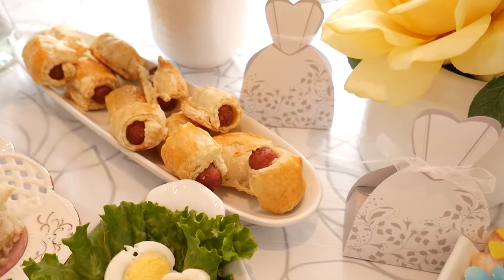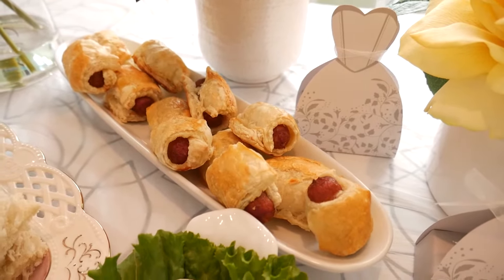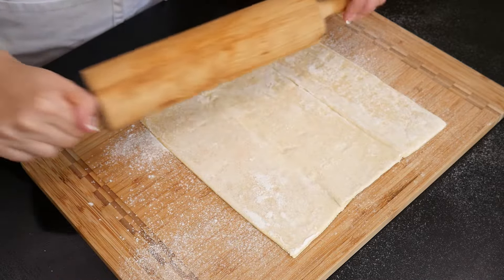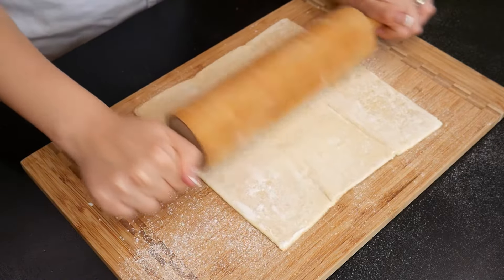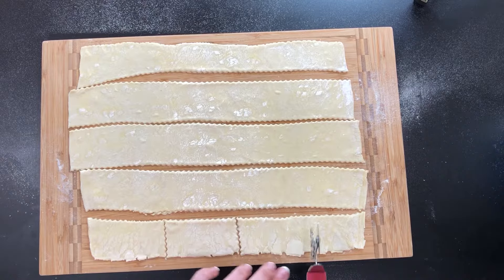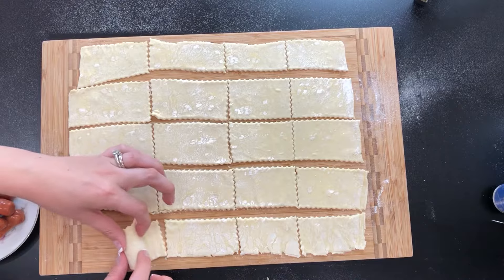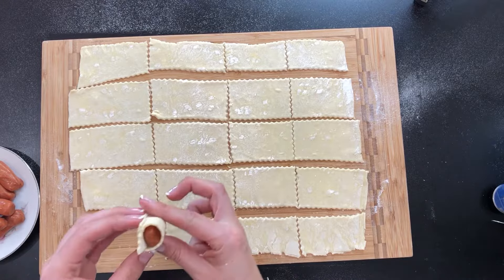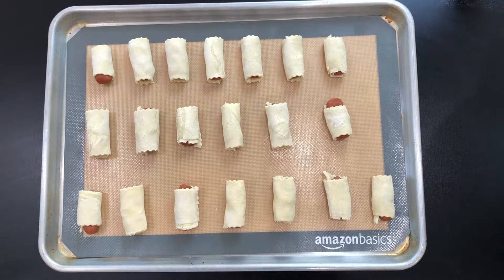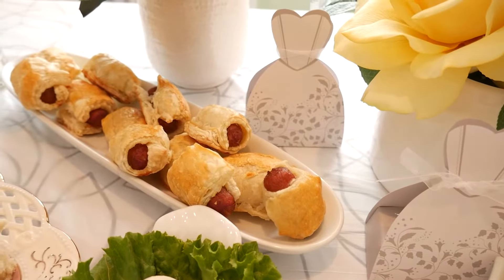Our third savory appetizer are the famous pigs in the blanket. These are a party necessity and a crowd pleaser — we can't get enough of them and when they're so easy to make, there is no reason not to. Preheat your oven to 375 degrees Fahrenheit. On a lightly floured surface, prepare your puff pastry and slice it into long strips. Place one mini hot dog on the sliced puff pastry, then gently roll it around. Press down a little bit to secure the ends and transfer to a baking sheet. Brush with egg wash and bake until golden brown, roughly 20 to 25 minutes. Very simple and very tasty!